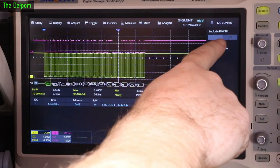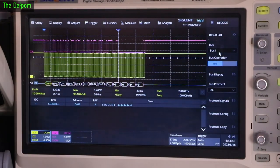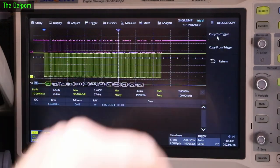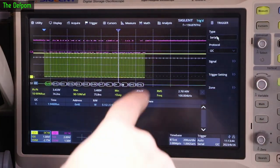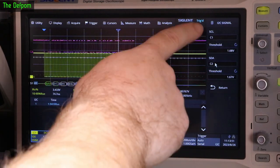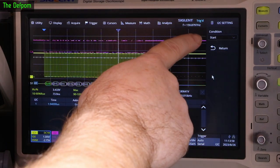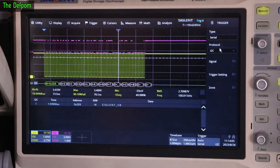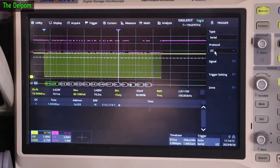In protocol config I've got the rewrite bit turned off currently — I could turn it on but it doesn't have an effect in this case. Once I had that set up, I went to 'protocol copy' and then 'copy to trigger,' which copies that setup over to the trigger setup so you're actually doing serial triggering. Under trigger setup you can see serial type is I2C, the signals are exactly the same as set in the other menu because it copied them over, and the trigger is set to start condition.